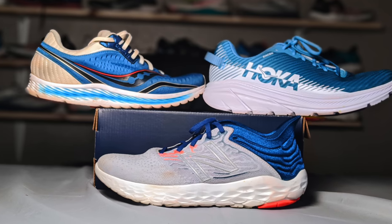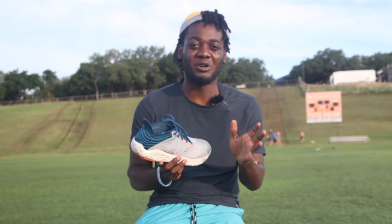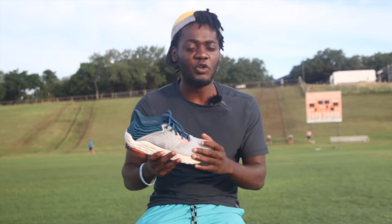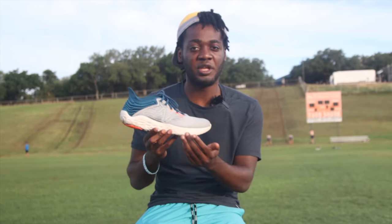As far as lightweight trainers, I love the Beacon V3, I love the Saucony Kinvara 11, and I love the Hoka Rincon. I can't say which one I like better necessarily, but out of those three, this is the most balanced shoe, so I kind of feel like it's the most versatile of the three. If you want one shoe that's lightweight with good cushioning and you don't mind it not lasting forever, I think this is the way to go. The Beacon V3 is solid.